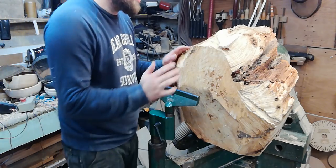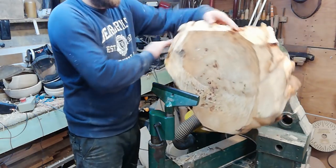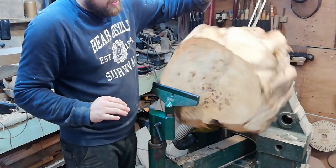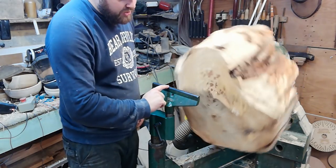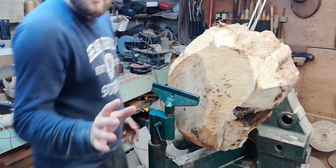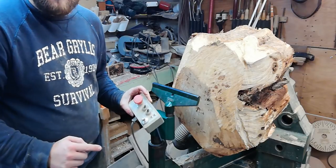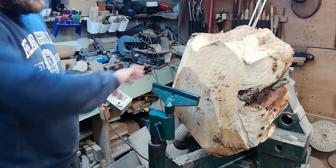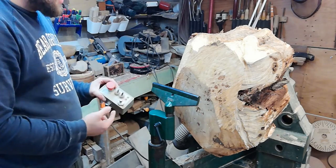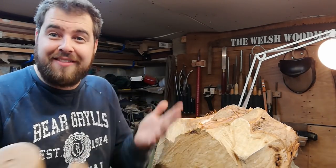Before we turn the machine on, this could be deadly if we don't do a few checks beforehand. I'm making sure that I've got full free movement — it's a little bit unbalanced, heavier towards this side. Be careful of that when we're turning and make sure it's not touching the tool post. The second most important thing is to make sure we've got slow start if your lathe has that, and we've got the speed all the way down to the lowest point — turning this on at high speed could be disastrous. Another important check is to remove any loose bits of bark or things that are going to fly off.